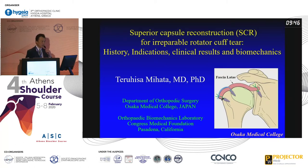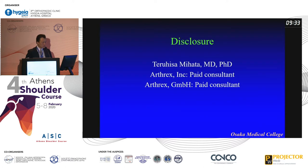Okay, thank you chair. Good morning. I'm Taylor Meharo from Osaka, Japan. This is my first talk — actually I have three talks today. The first talk, the request is history and indication, but mainly history I want to tell here. And here's my disclosure.